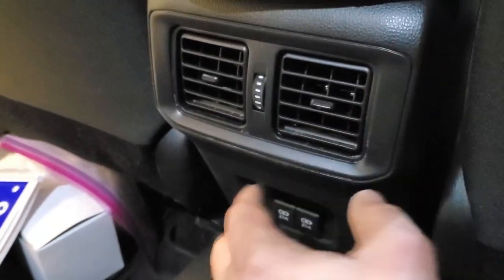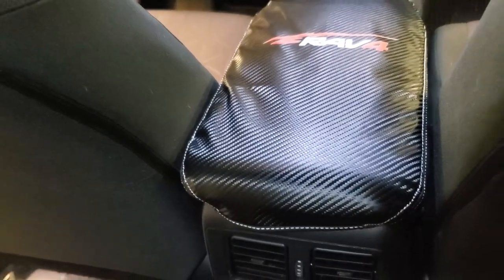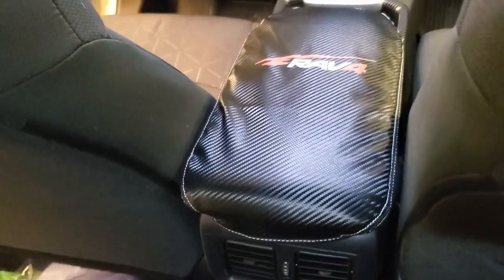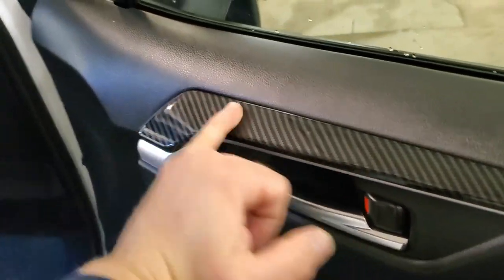We're done! I'm also going to order the trim protector to go around this area. I'm not going to add any more carbon fiber stuff — that's too much. But if you have dogs, this is good protection for your armrest. I really like these pieces on the door — they look very nice and beautiful.